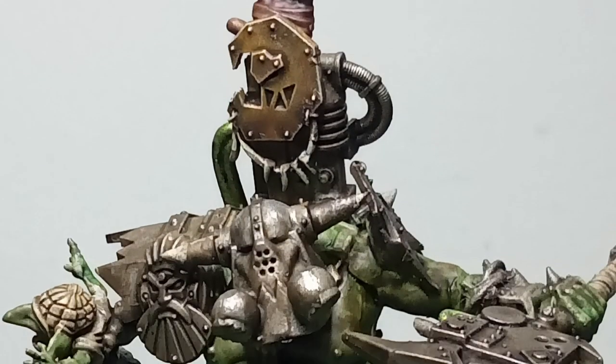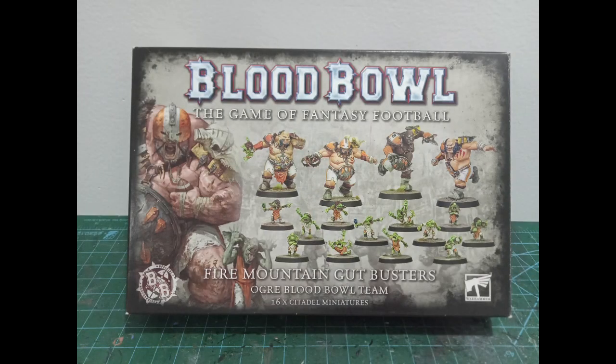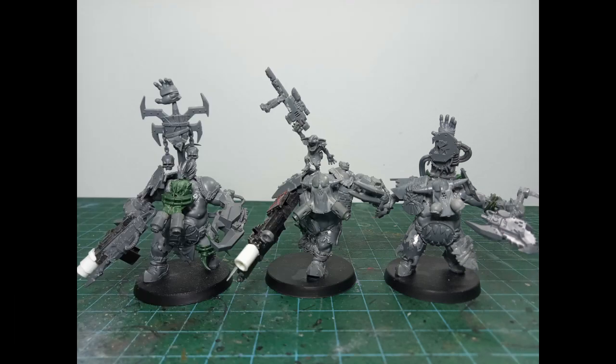Good day to you, my name is Jayso and today I'm kitbashing some Ork Mega Nobs. The main base for these minis are going to be from the Blood Bowl Fire Mountain Gut Busters team. I'll be using most of the Ogres as well as one of the Grots or Noblars or whatever they're called.